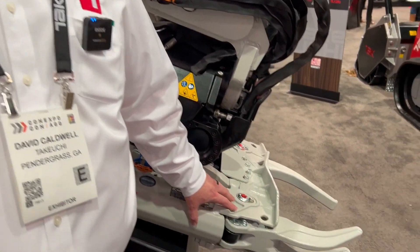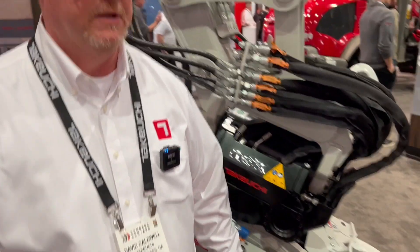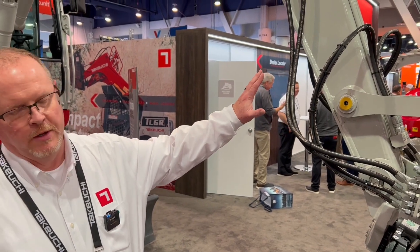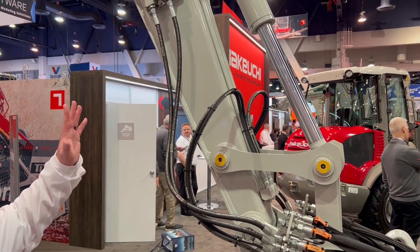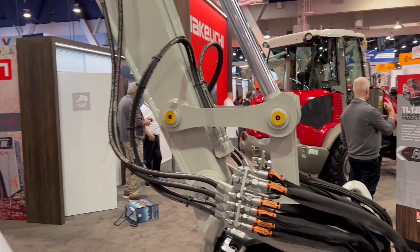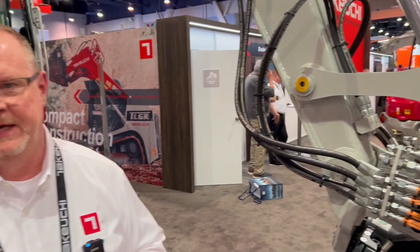With the grab in the front you're also able to pick up objects on the job site and move them and reposition them. We bring the machine in with a long arm that will be equipped with three auxiliary circuits: a primary auxiliary circuit, a secondary auxiliary circuit, and a third auxiliary circuit that will be a dedicated coupler circuit. So if a guy wants to switch attachments quickly and easily, that's where the third auxiliary circuit will come in handy.